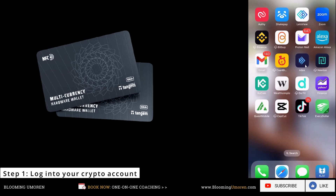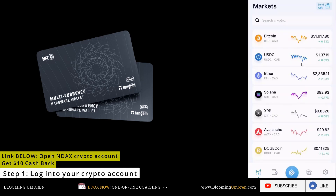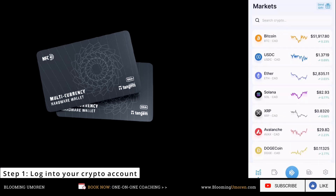If you don't have an Index account, go to the description area below for the official Index website, and don't forget to use the referral link there for $10 cash back. So go ahead and log into your Index account. This video tutorial is going to be demonstrated on my phone, and the same logic applies if you're going to be making this transaction on your laptop.